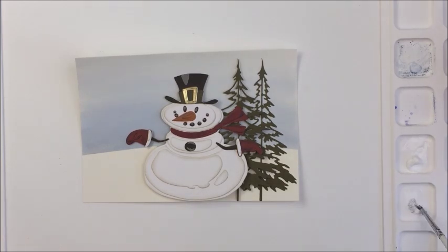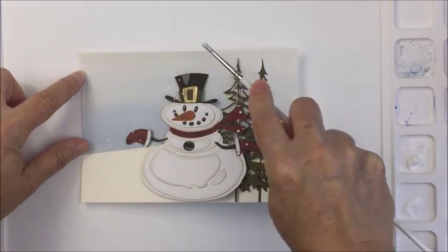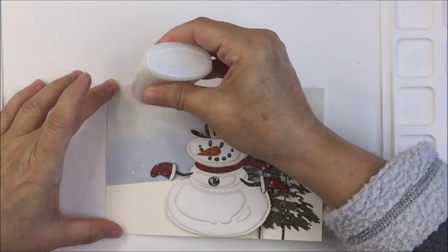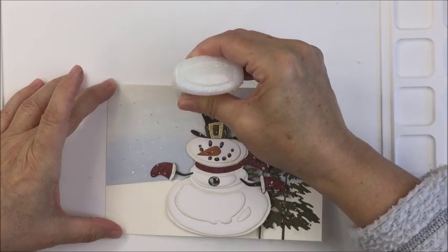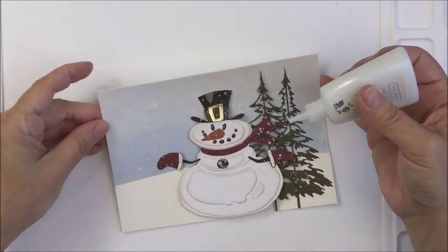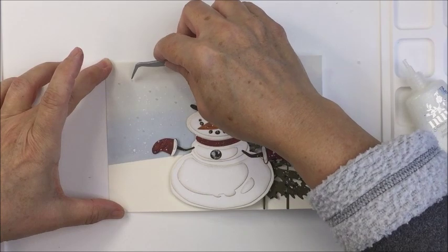Now I'm going to water down some white acrylic paint and add some splatters all over my card. I'm working on the waffle flower art mat, which I absolutely love — it's really great when you want to add a little mixed media, whether it's watercolor or acrylic paint. Then I'm taking some nouveau glitter accents in fresh snowfall and adding little drops here and there — quite a bit on the branches of my trees and a little bit on the snowman's hat, with thicker application on the snowman and trees and light little dots in the background.